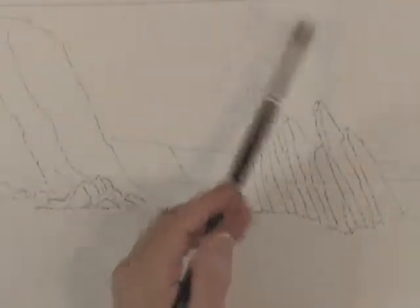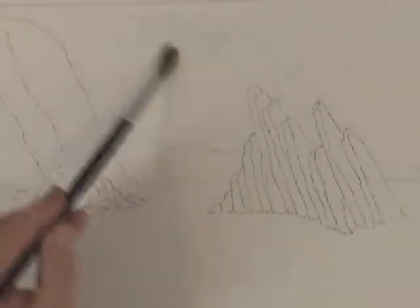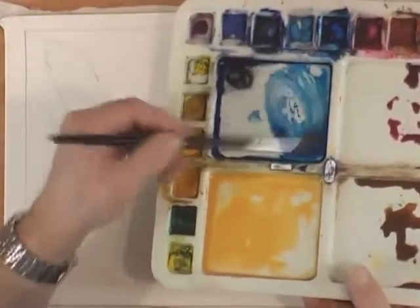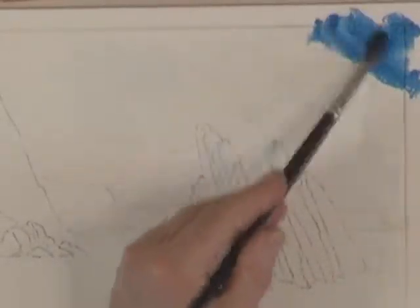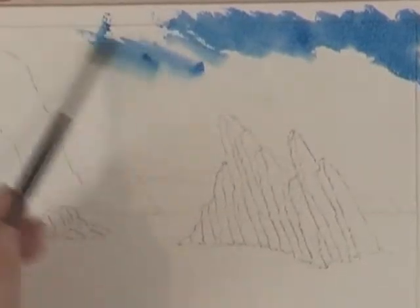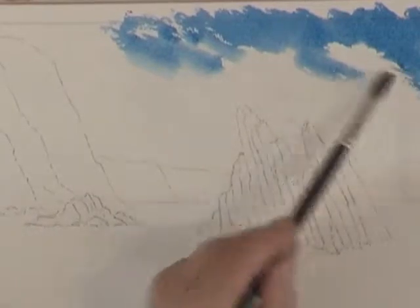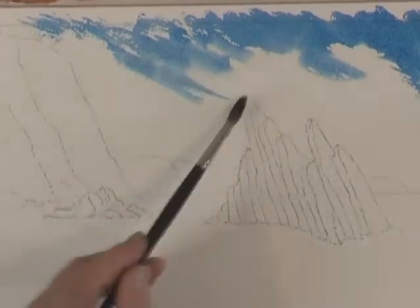The first thing I'm going to do to get that hit-and-miss effect with the clouds is to put in a little bit of water. I've added a very tiny spot of Phthalo Blue just so you can see a hint of it. Now I'm going to pull in a reasonably strong mix of Phthalo Blue, and when it mixes with the water already on the sheet, by streaking it like that, we get a nice hit-and-miss impression of those breezy, blowy clouds.